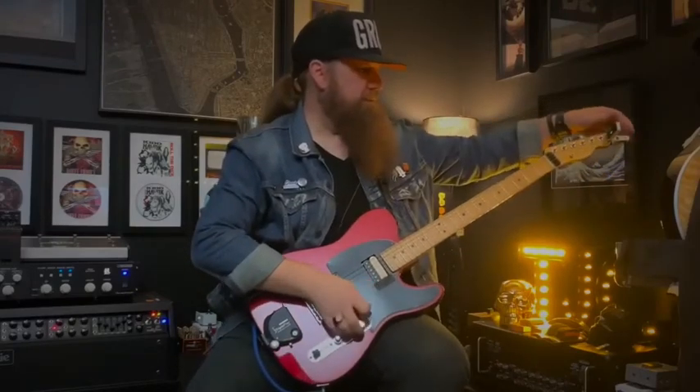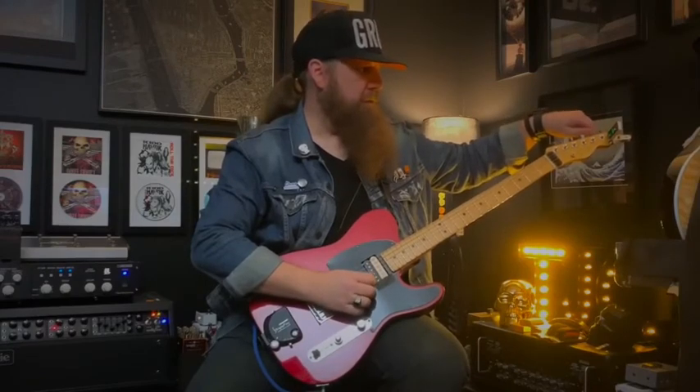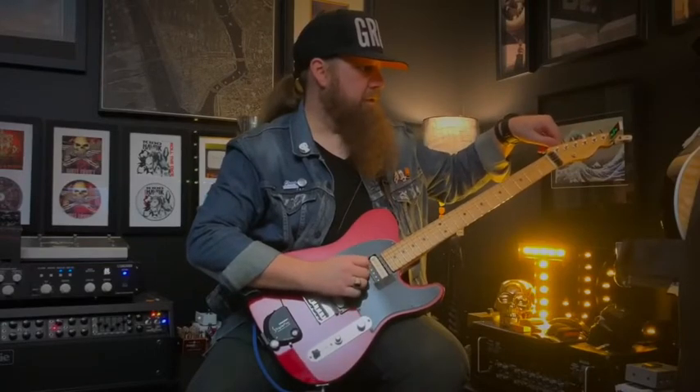I'm going to check my tuning really quick. Ninety percent of the time on the Teles I don't have to retune. If you're using a Floyd you will probably have to loosen the strings a little bit. I did have to tune my B there a little bit — that's not too bad.